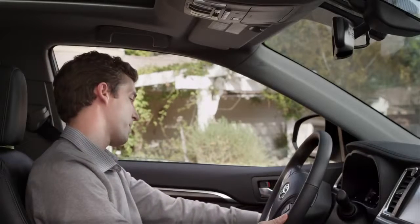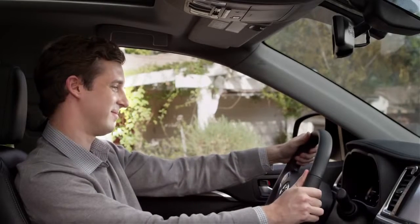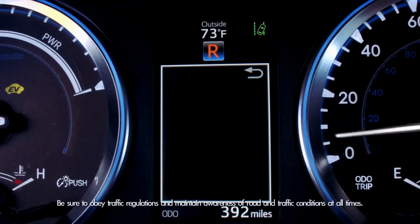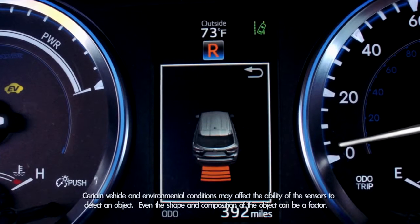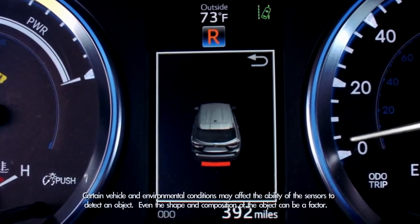Okay, so to use the rear parking sonar, the driver needs to turn it on by pressing the button just to the left of the steering column. You'll also see confirmation that the system has been engaged by a light with the sonar logo on the dash. When you shift into reverse and when your speed is less than six miles an hour, the sonar graphic will appear in the multi-information display. The speed of the warning tone and the color of the graphic in the multi-informational display will give you an idea of how close you are to an object or obstacle.